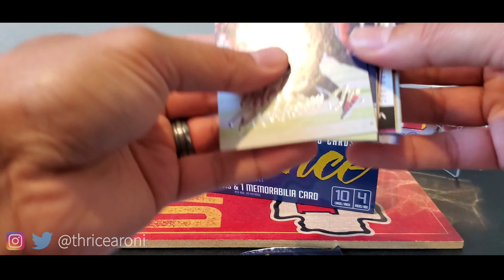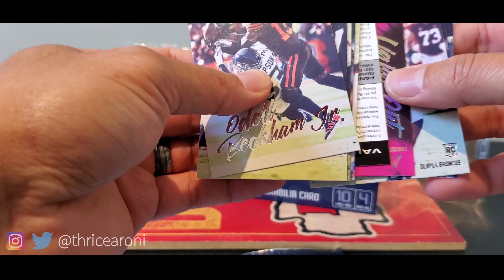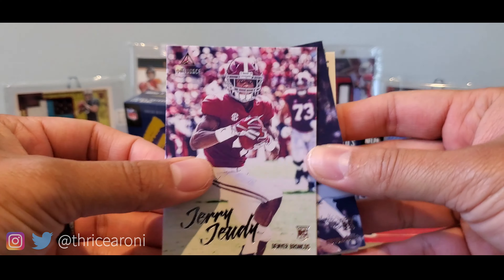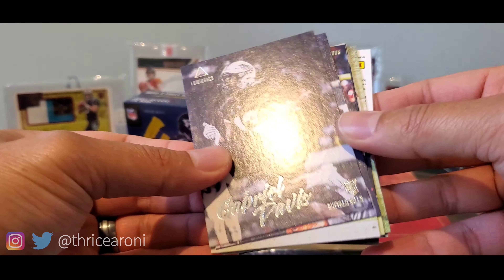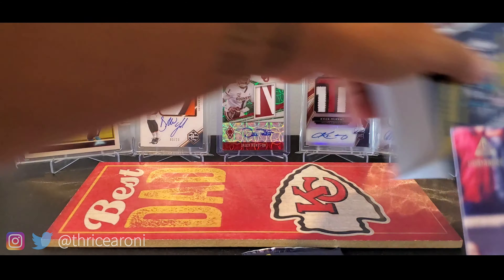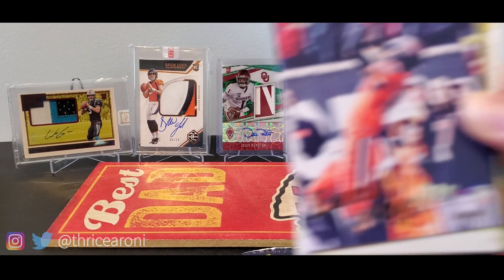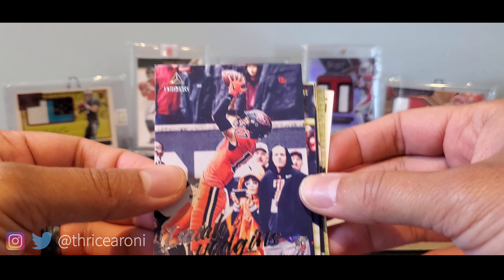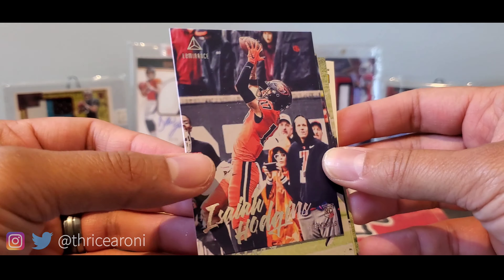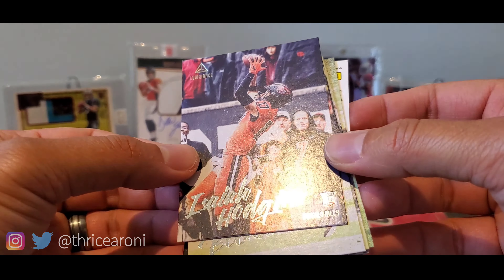There's a redemption — Khalil Mack. We have Jerry Jeudy, Gabriel Davis. In the background I've got some RPAs — I'm hoping we get some good RPAs, or at least some good autographs, maybe some quarterbacks. Of course I want Clyde Edwards-Helaire. No slow roll.